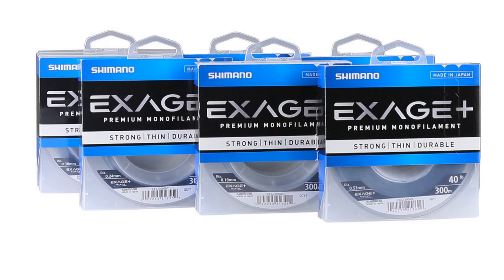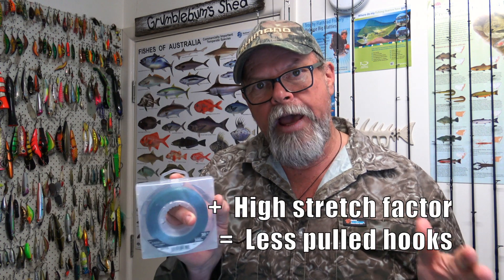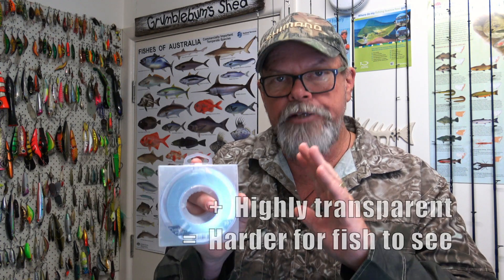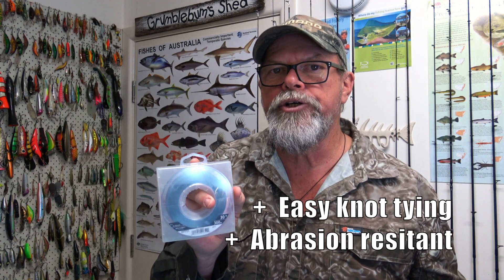Let's look now at some monofilament or single strand lines in both nylon and fluorocarbon from the Shimano stable. The first one I want to look at is Shimano's X-Age monofilament. This is a Japanese-made nylon monofilament and it's ideal for all kinds of fishing. Like most nylon lines it's quite stretchy, but that can actually be an advantage in some scenarios. It's very hard for fish to see in the water, it's super easy to tie knots in, and it's very abrasion resistant. It's a good day-to-day knock-around nylon line and it's well priced.